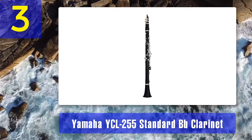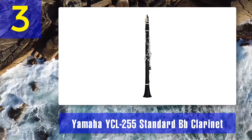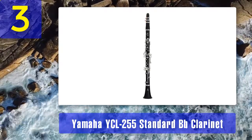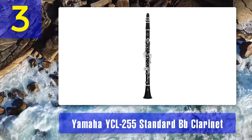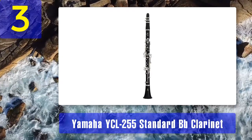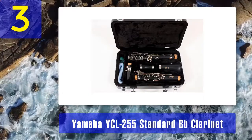Coming in at number 3: Yamaha YCL-255 standard B-flat clarinet. Yamaha needs little introduction — they produce some of the finest instruments used by professionals worldwide, but also design instruments for entry-level players. The YCL-255 in B-flat is one such instrument. It takes much of its design from Yamaha's more expensive clarinets, adapted to be more affordable. This model is made from a thermoplastic polymer known as ABS — a plastic resin with a matte finish, giving the look of wood with the durability of ABS.